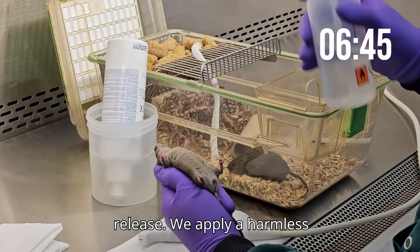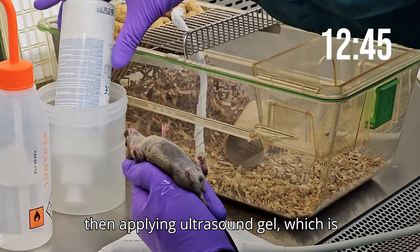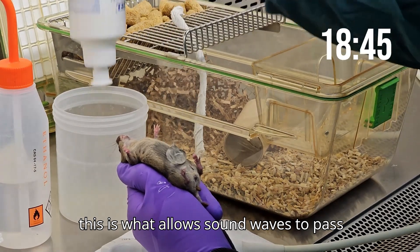We apply a harmless 70% ethanol solution to the belly to remove any possible air bubbles, before then applying ultrasound gel — the same one that is used on humans — and this is what allows sound waves to pass through the body.